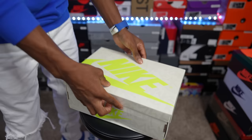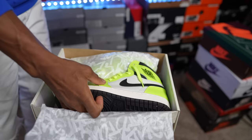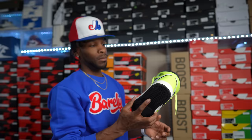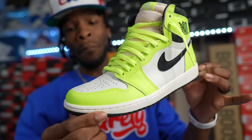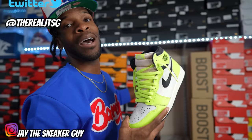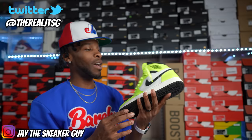This shoe is from what I call the rebellion family because it has that same graffiti writing on it. This is the Air Jordan One Visionaries — just bright, they're popping. It did have that crackle level all throughout the shoe, very similar to the Air Jordan One Lost and Found in its own way. If you want to be seen, the Visionaries are it.